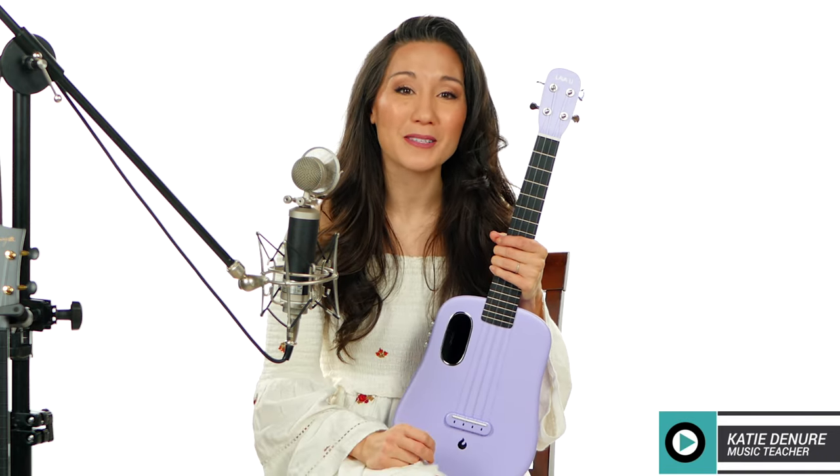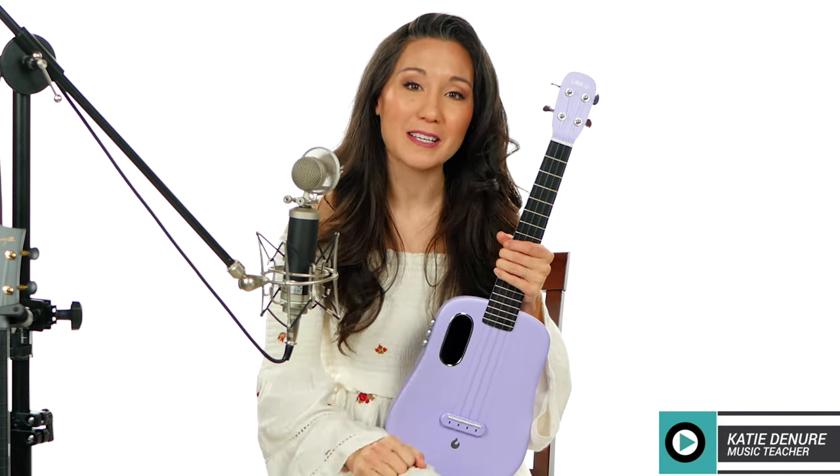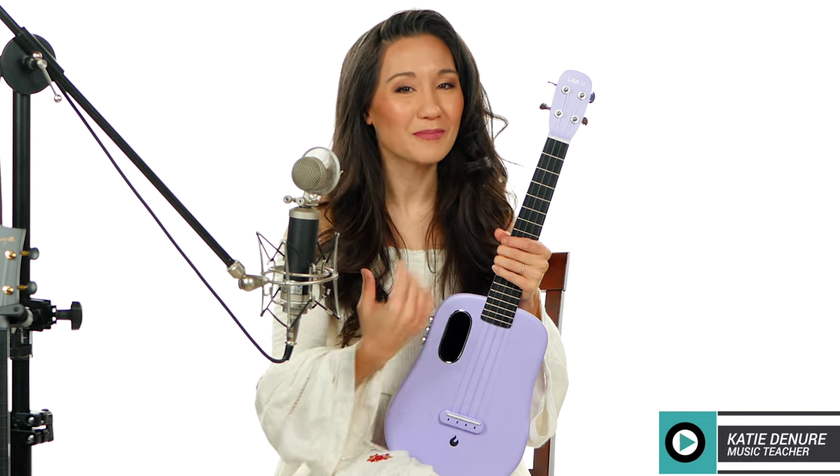Following FTC guidelines, this ukulele was sent to me as PR, but this video is not sponsored. There is a link to this ukulele in the description box below, but it is not affiliated. So if you're interested in this ukulele, it's in the description box below — and there's my FTC disclaimer.